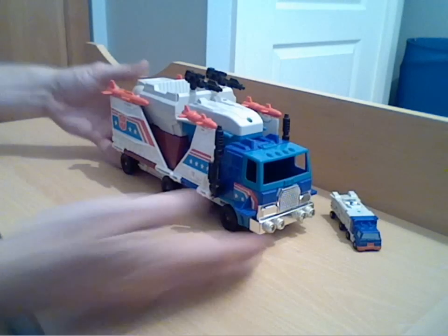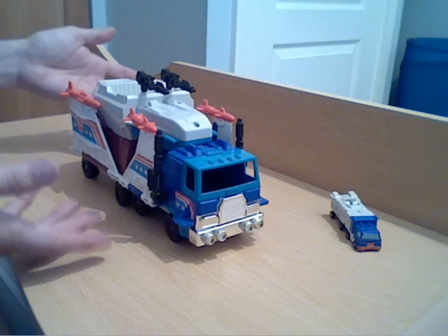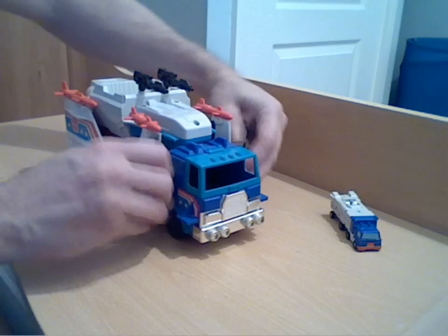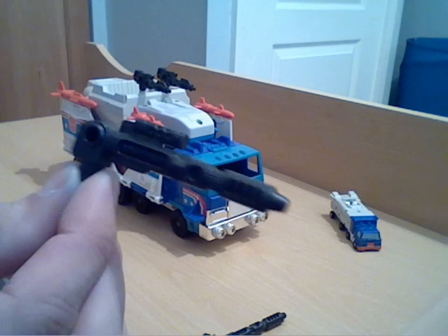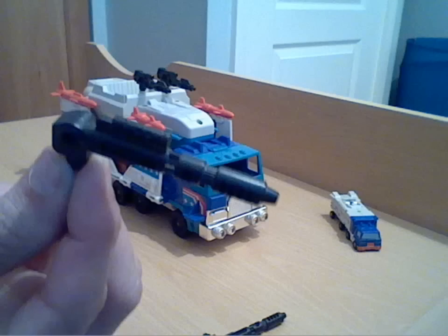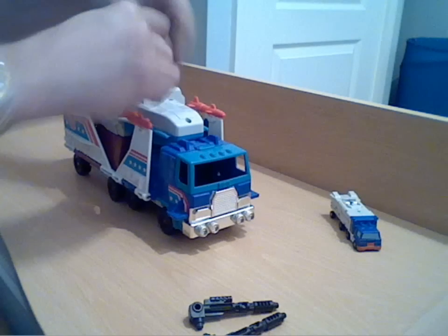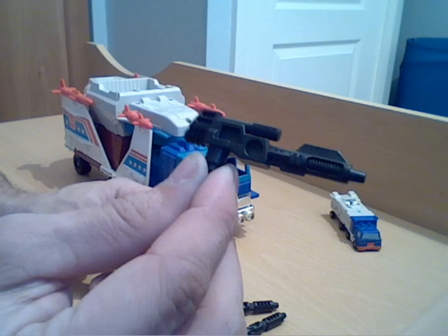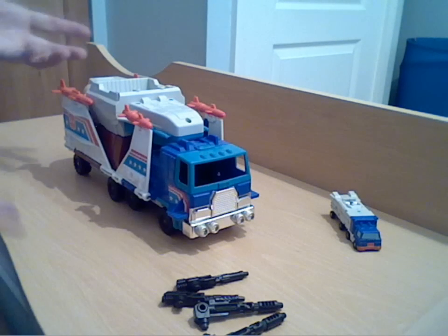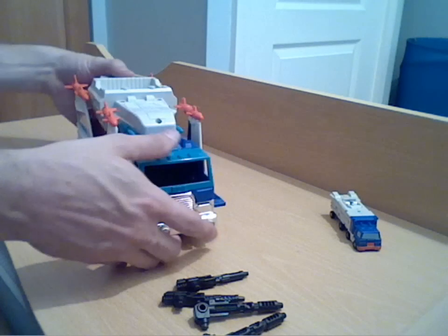So we get to the main crux of the review. You've got your truck, and you get the accessories: two large guns — I'll bring one in so you can have a look — pretty basic moulding but not bad. Again this is only like playset-type parts. And then two of these smaller guns as well.